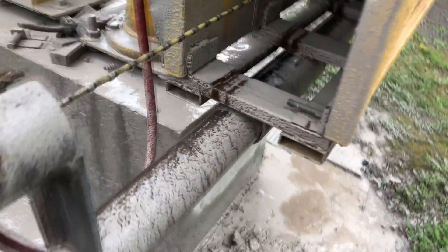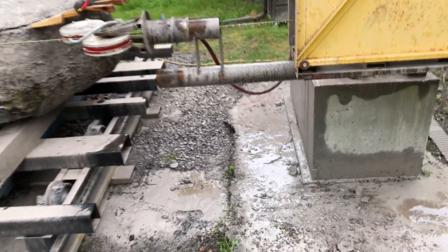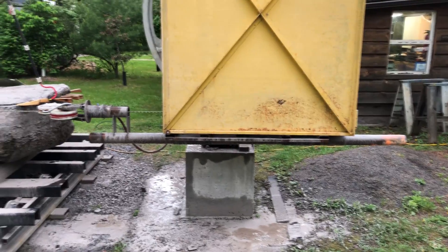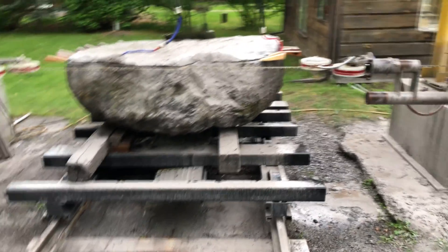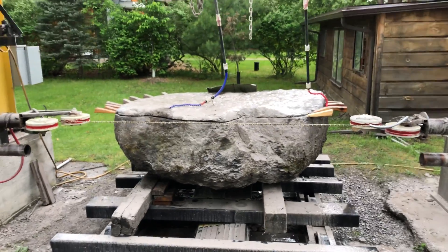They slide in and out — there's some pipe in here that it slots into, and there's about five feet of travel. You can see it sticking out in the back. If I'm cutting a really thin stone I'd bring them both all the way in; if I'm cutting a really wide stone I can pull them both all the way out and just use the large wheels.